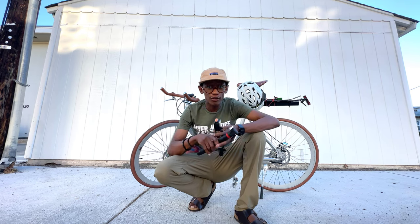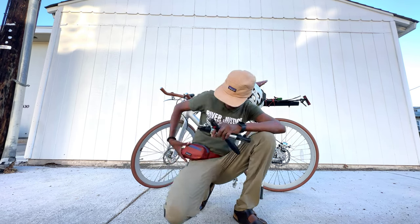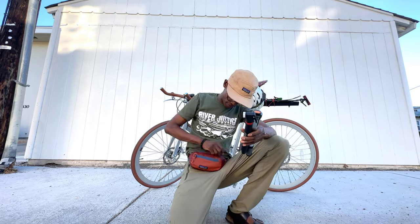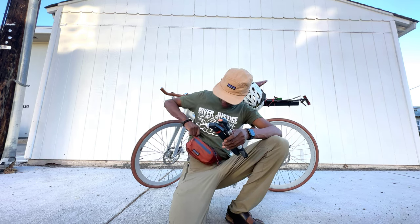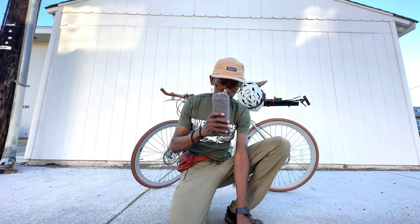I may have gone too far and the acoustic riders may have a point. Here I have two standard bike pumps. I recently acquired this monster that barely fits in here. And this here is an e-pump.